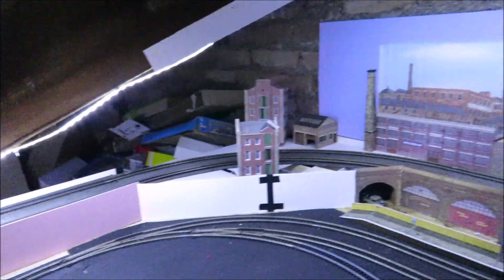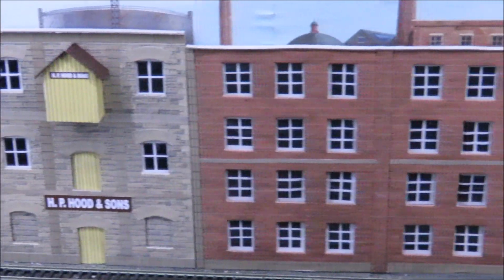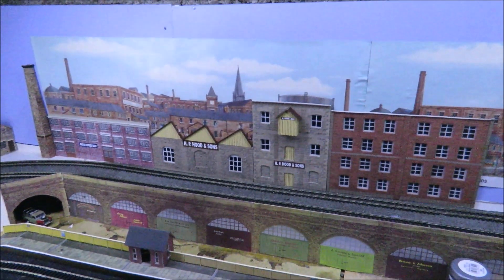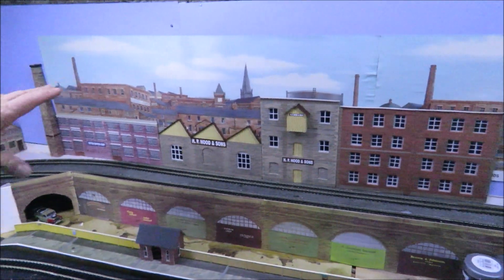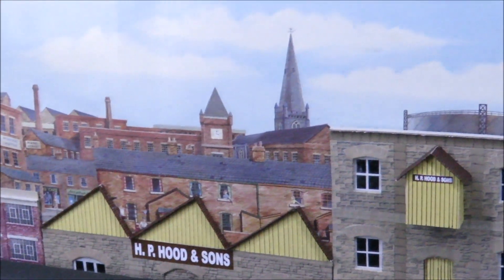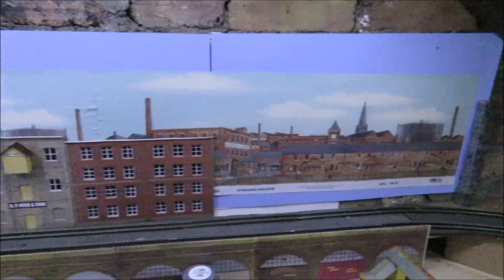Going around the other side, we've worked on the backscene - I've built three more buildings using Super Quick papers for the detail. There's a chimney to hide the edge, but by putting a backscene behind it you get an extra feeling of depth. The buildings against the blue were very stark, whereas here they just blend in - it's much harder to see what's low relief and what's backscene, which is really the idea. We'll build some more buildings along there.